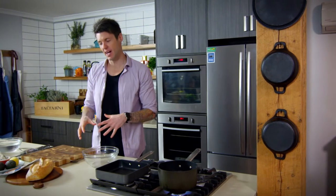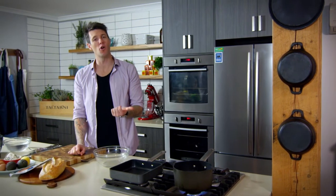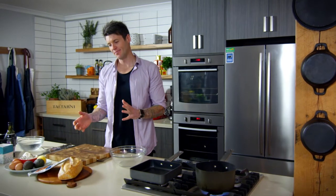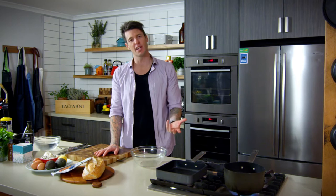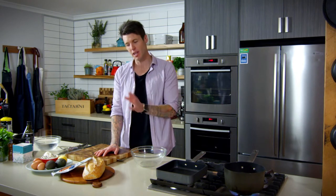Breakfast is the most important part of the day. It's my favorite meal to eat out, but you don't always get to do it. Sometimes you're in a bit of a rush; on the weekends you get to eat out, but not so much during the week. But you can still have a cafe breakfast at home.